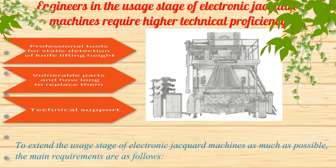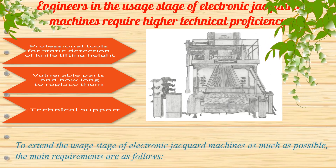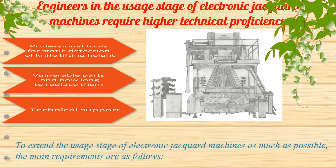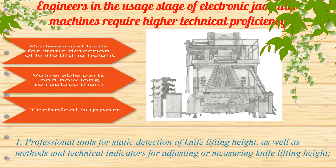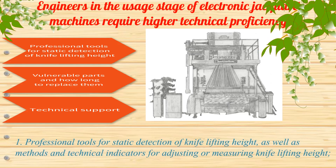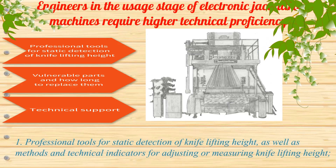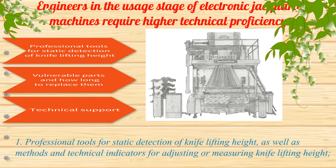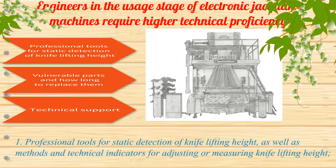To extend the usage stage of electronic jacquard machines as much as possible, the main requirements are as follows. Requirement 1: Professional tools for static detection of knife lifting height, as well as methods and technical indicators for adjusting or measuring knife lifting height.